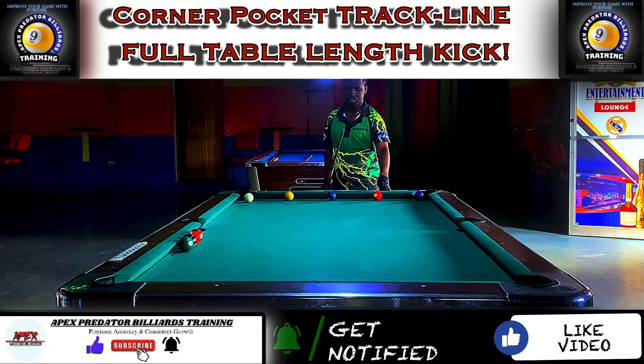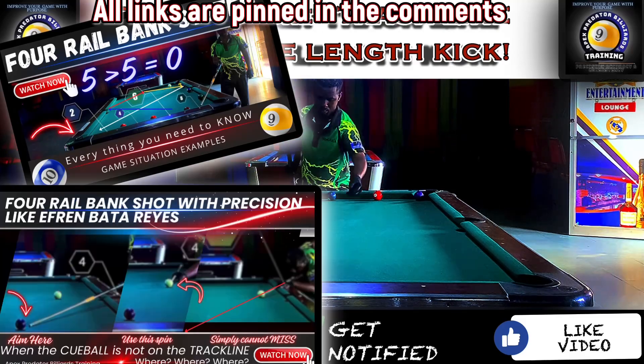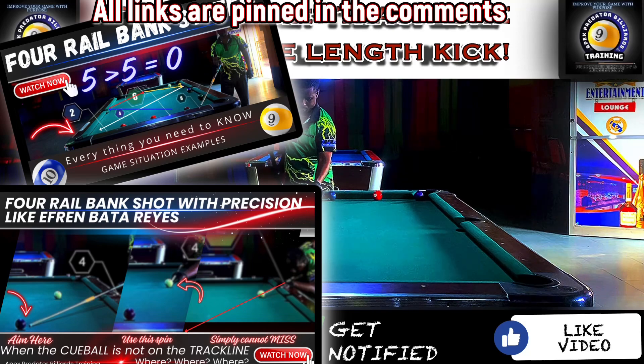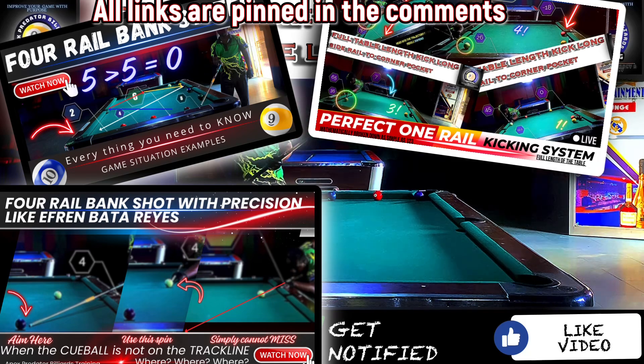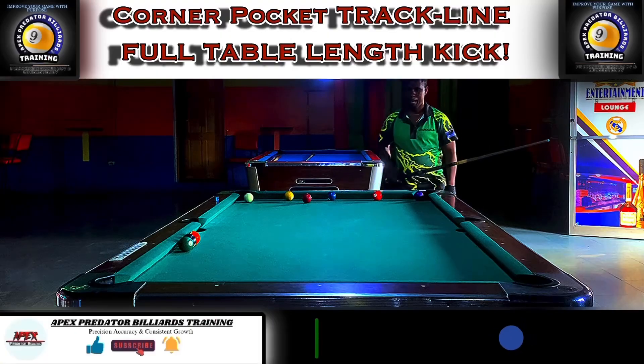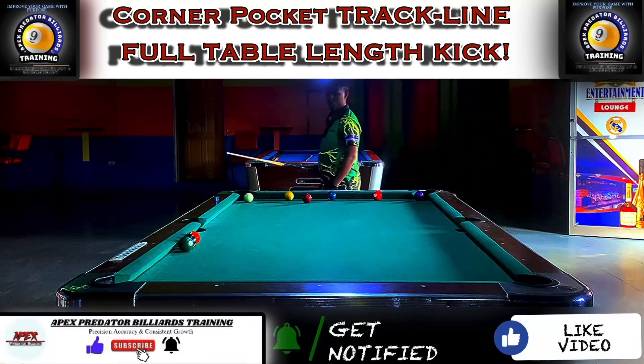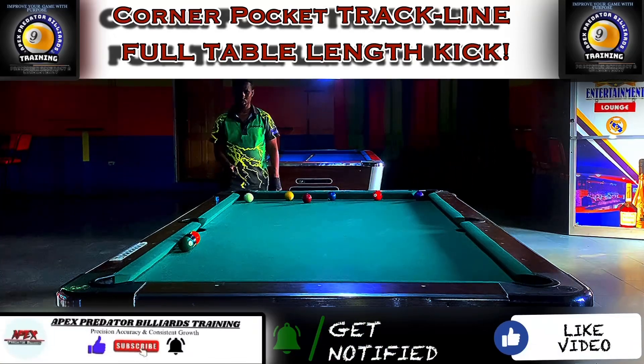Please do check out the other tutorial videos available on my channel — I have a couple of videos on one-rail kick systems. These are very correlated to this one, so let's advance our game to the next level. Let's become a pro by thinking like the pro and calculating like the pro.